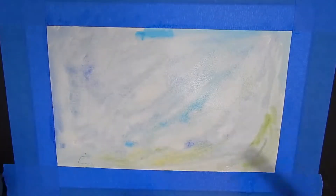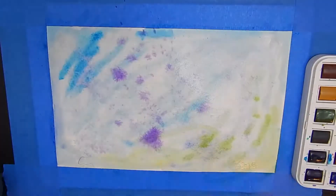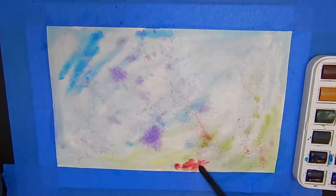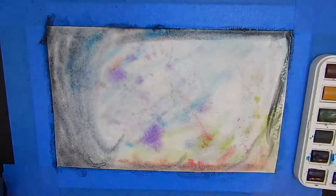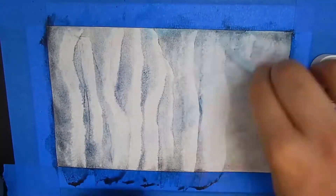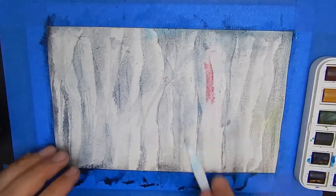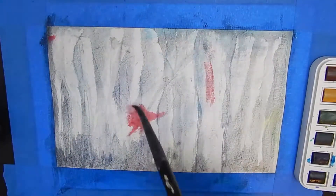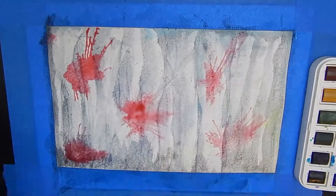I started painting this and it dawned on me it looks like a Dixie cup — you know, the little mouthwash ones. I did not like that idea so I scrapped the whole thing. I tried to fix it up and it still looked like a Dixie cup, so I scrapped it. I started adding more textures, scraping into the paint, rubbing it away and giving it a grunge vibe, then threw down some red and blew it out — kind of a real messy effect.